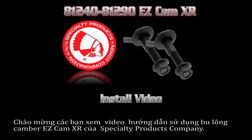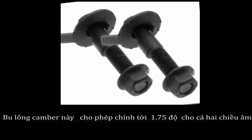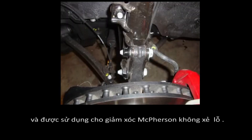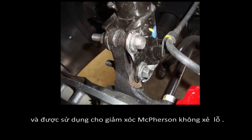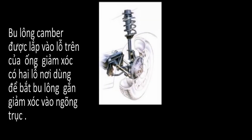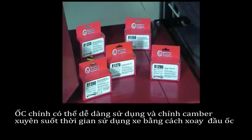Welcome to this Specialty Products Company installation video for the EZCAM XR camber adjusting kits. These kits allow both positive and negative camber correction up to approximately 1.75 degrees and are designed to be used in non-slotted McPherson struts. They are designed to be used in the upper strut-to-spindle bolt where the strut design uses two bolts to connect the strut to the spindle. This easy-to-use adjuster provides built-in adjustment over the life of the vehicle just by rotating the head of the bolt.